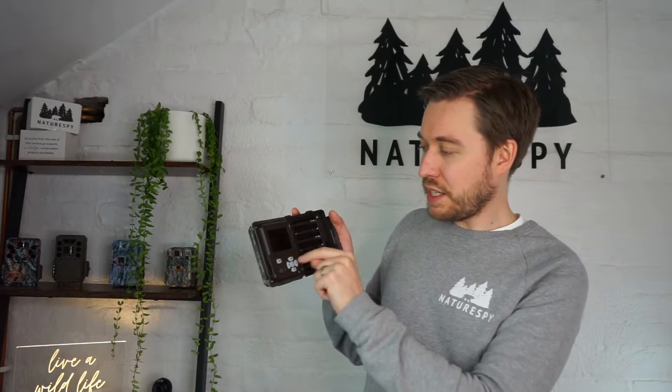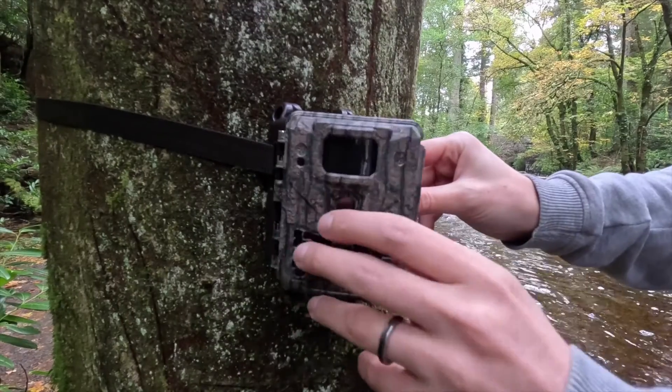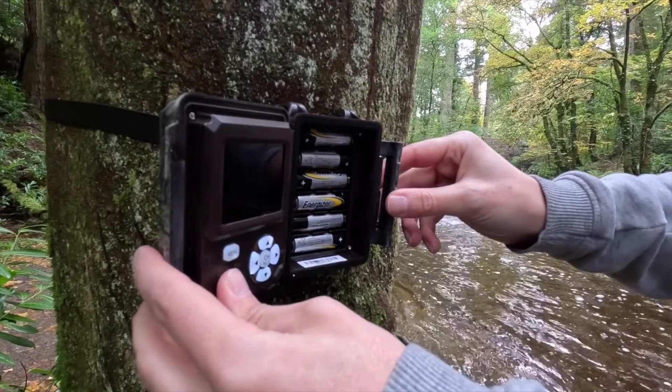Inside you've got a nice clear 2.4 inch color screen, and nice clear easy-to-press buttons as well. That was really important to us — we wanted to make this as easy to use as possible. You've got space for six AA batteries, and we recommend either lithium or alkaline batteries for the best results.